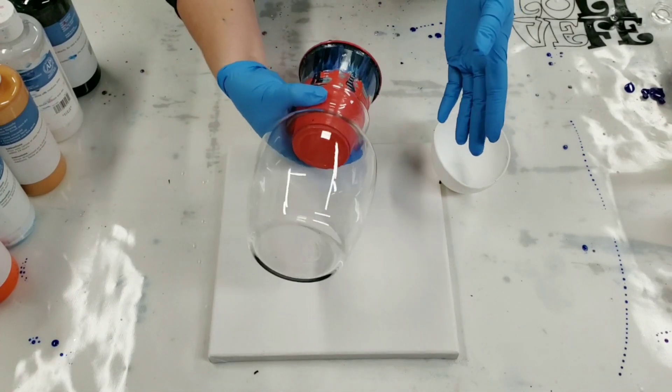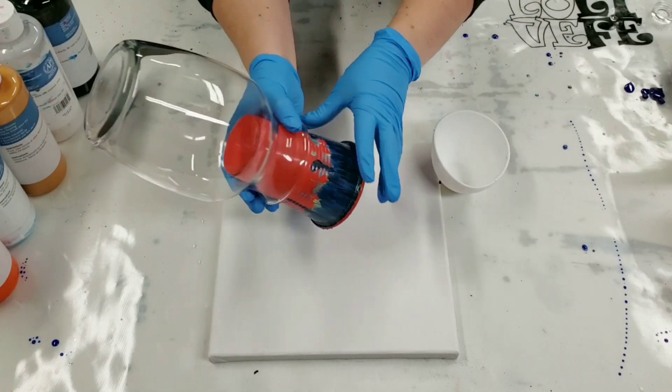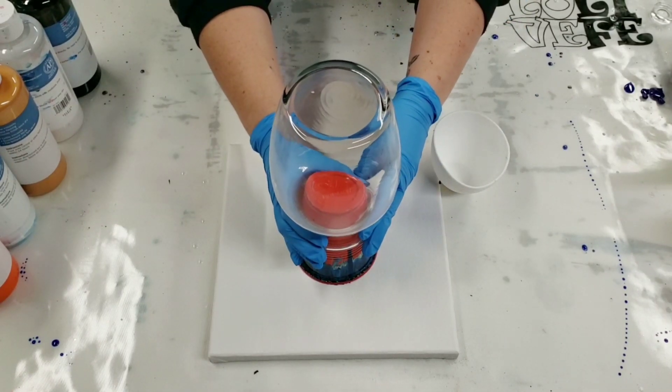Just in terms of prep, all I did to the vase was I cleaned it with alcohol. Now I have it sitting on top of this cup and that's sitting on top of a canvas.